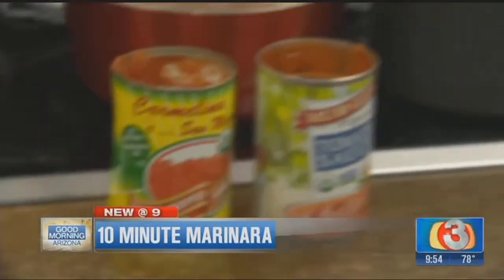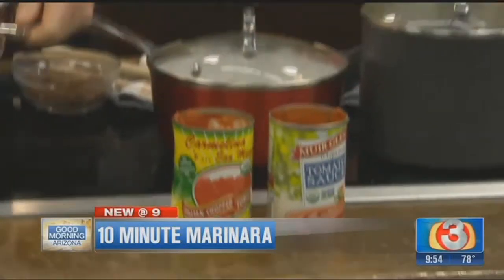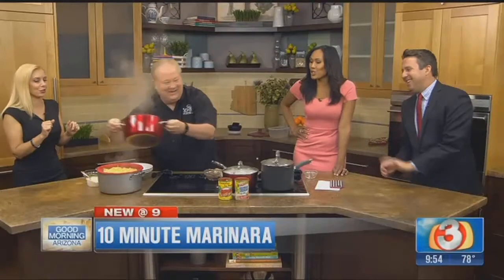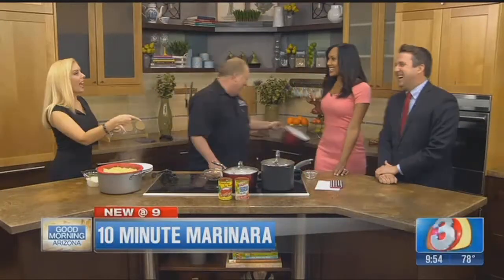My grandma always said it was the sugar that made a little bit of a difference. Oh, it does — with anything. That and a drop of some red wine in there, too, you know. Red wine, I think, is a great idea.